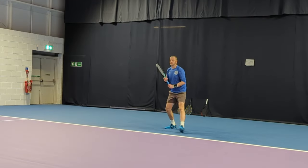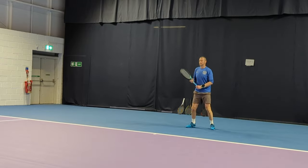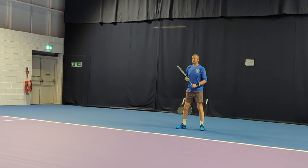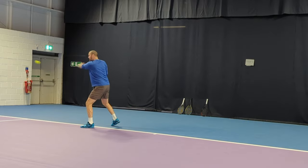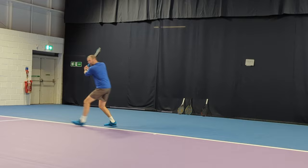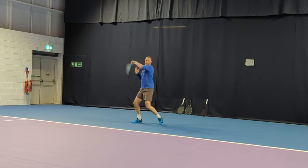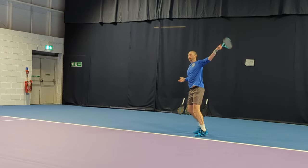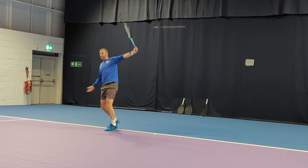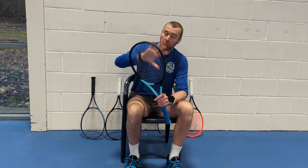First up was the Boom Pro 400, obviously designed to be one of HEAD's more powerful rackets in the range — hence the name Boom. This one's 310 grams and actually performed well on the day. It felt similar to my racket, the Pure Drive — a nice powerful frame. The wide string pattern was allowing me to create spin, which I need as someone who plays pretty flat. The racket was strung pretty loose, which suits me, and performed overall pretty well.